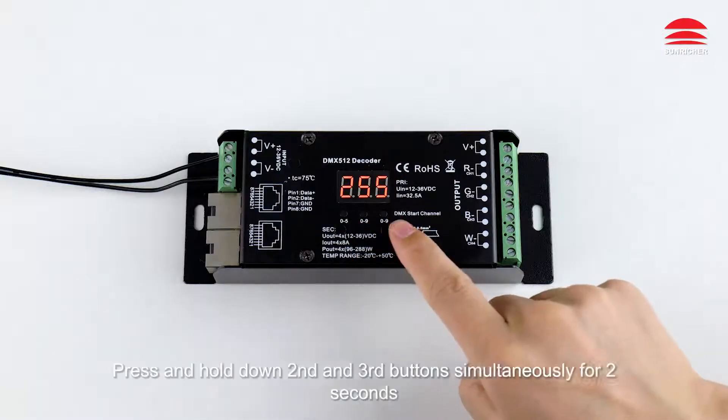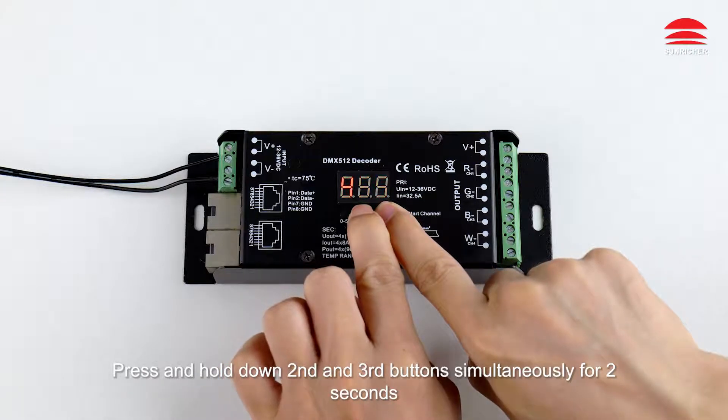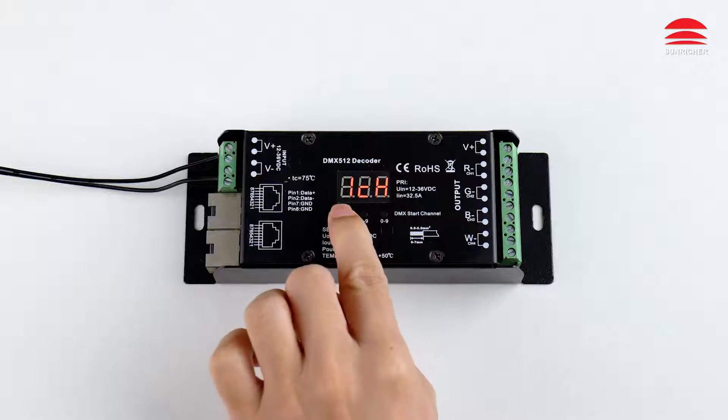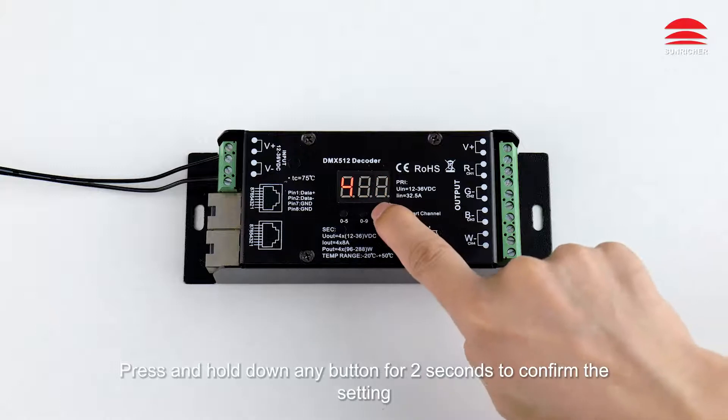To choose channel quantity: press and hold down the second and third buttons simultaneously for two seconds, then click the first button to choose the number of channels. Press and hold down any button for two seconds to confirm the setting.